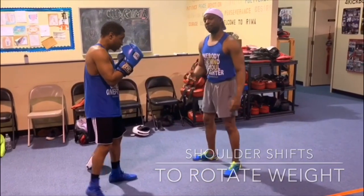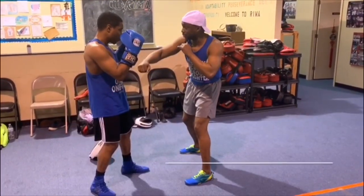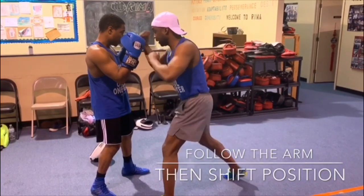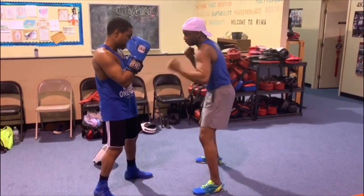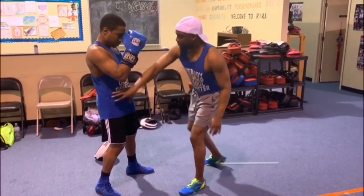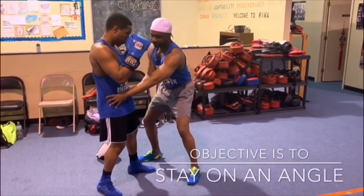You keep your guy disturbed and bothered with shots to the head, blinding them, and then use the head pop method — where you pop the head over and rotate. Everything becomes one song of synchronicity in the peekaboo style.